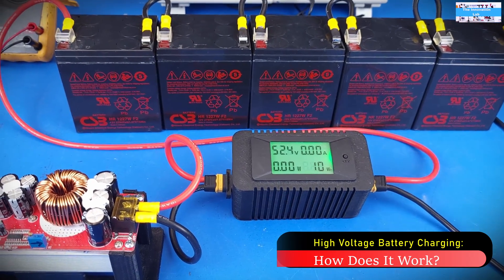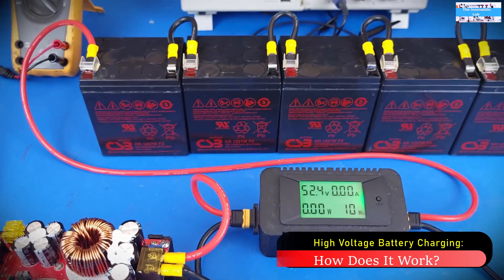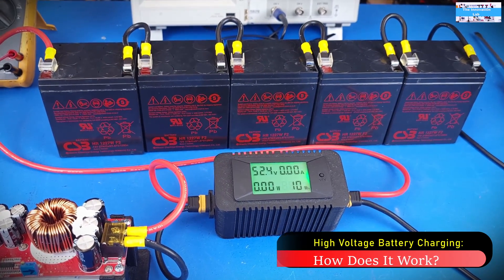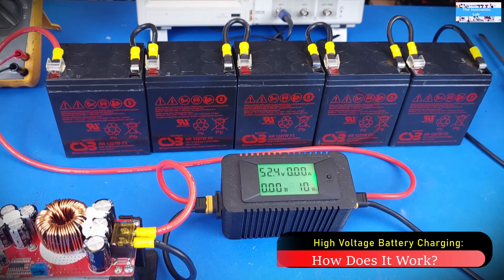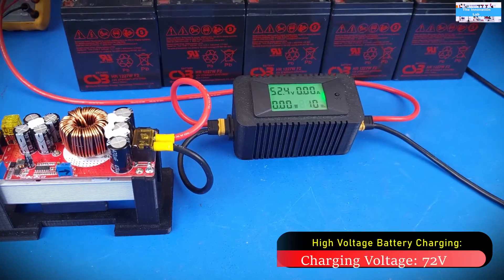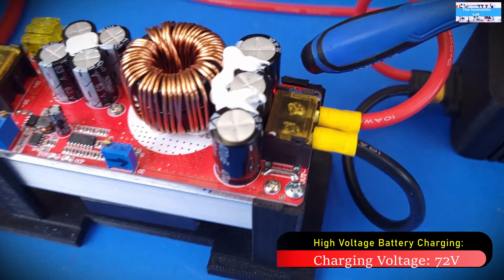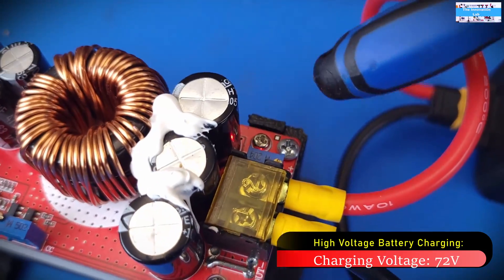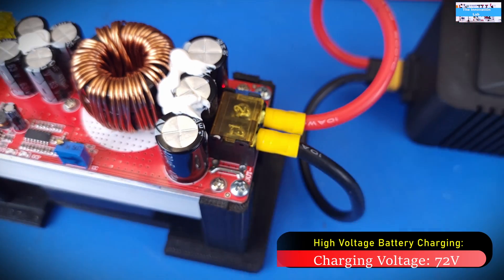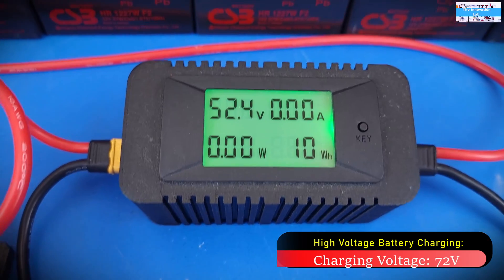Now that we know the parameters, we have the charging voltage of each battery at 14.4 volts and we'll be using 2 amps as our set charging current. If you do the math, we have five batteries — 1, 2, 3, 4, 5 — giving us a nominal battery pack of 60 volts, but we're going to need 14.4 times 5, which is about 72 volts. So our goal is to adjust the output voltage here by adjusting this potentiometer to 72 volts.